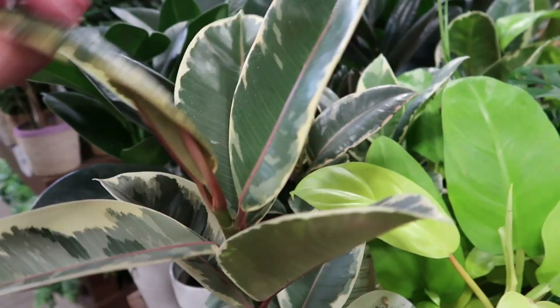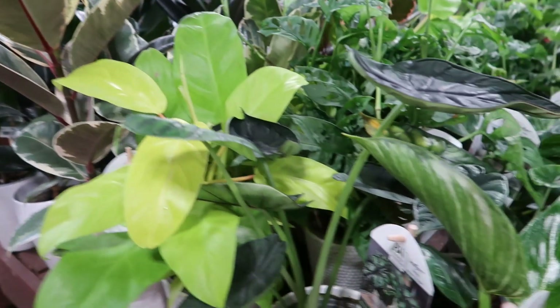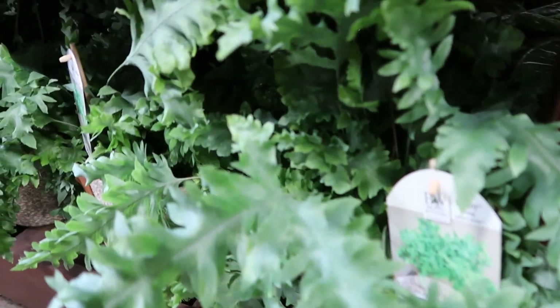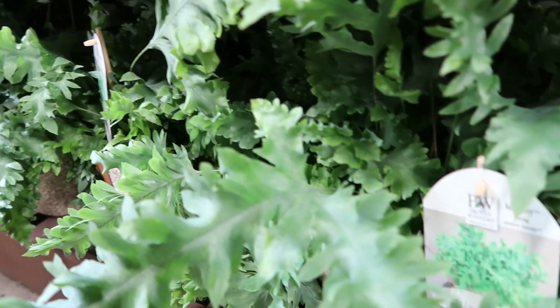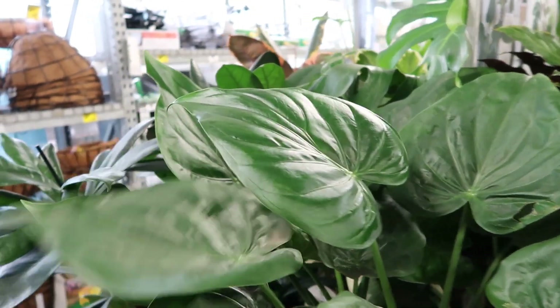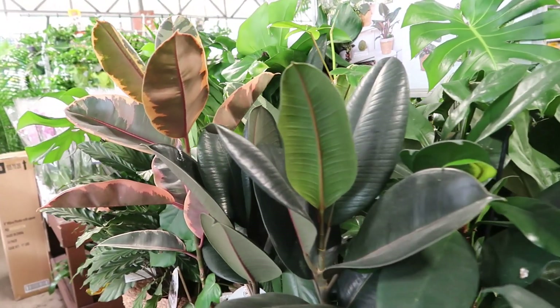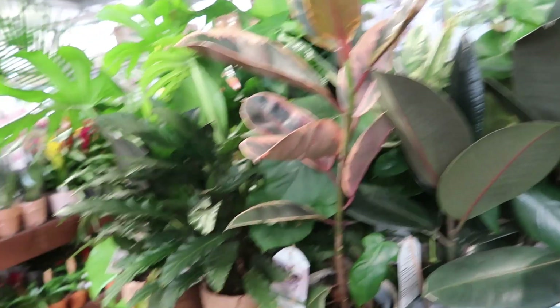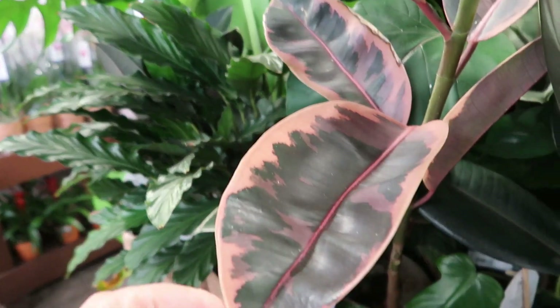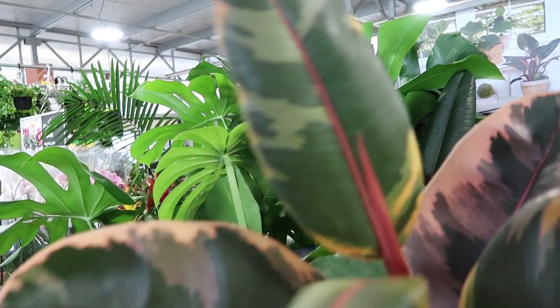Some philodendron right here. And look at this ficus — these are beautiful plants. I sold mine, I really don't know why. Ferns — these lace ferns, beautiful blue color. Stunning. Alocasias. I don't see any spider webs on here so maybe this section is at least free of spider mites, but yeah that cart over there is just like infested with them. Gorgeous ficus — finicky, what am I talking about — ficus. I couldn't get the words out.